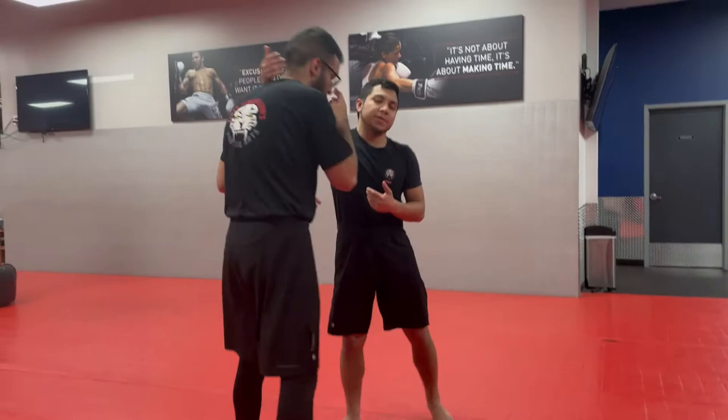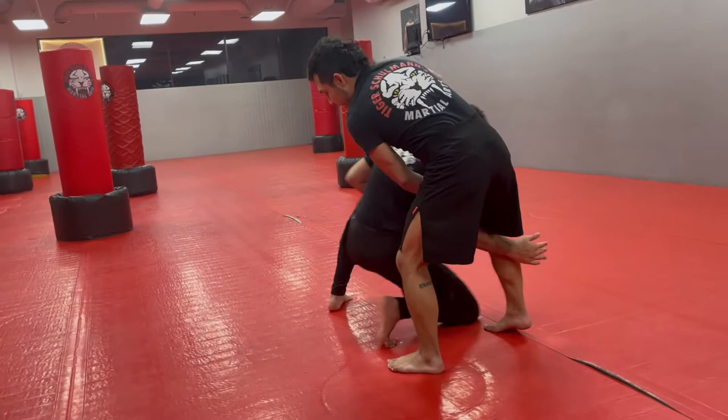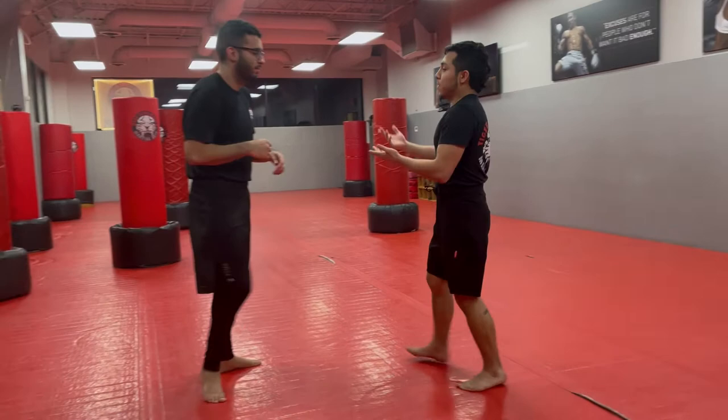Now if I don't move my legs — let's say I do the footwork, one, two — and I snap down. If I don't move that back leg, I'm just going to bring him down into a double leg for himself.